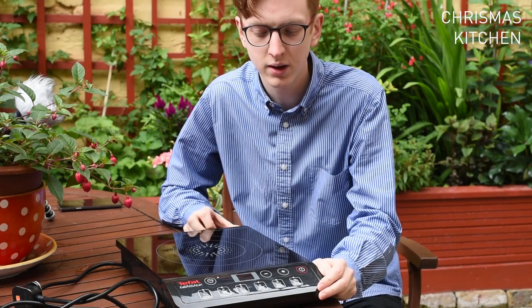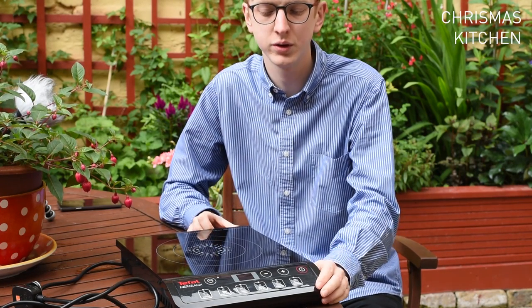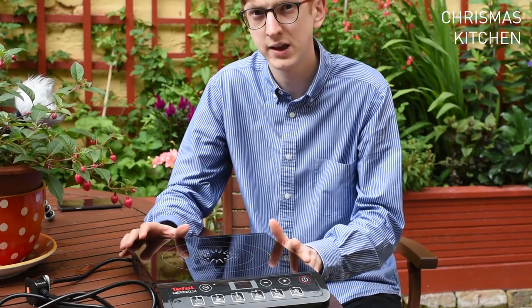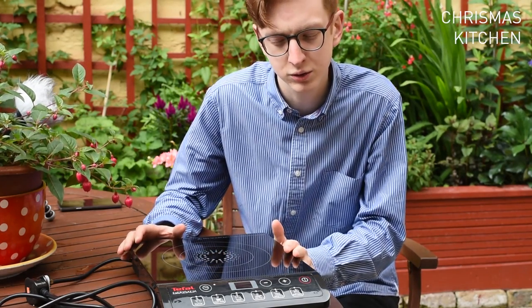Hi, welcome to the channel. We're going to do a quick review and overview of the T-Fowl induction hob. It's a single hob which allows you to use any size saucepan.